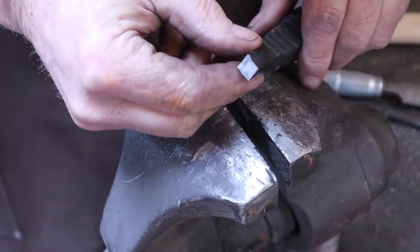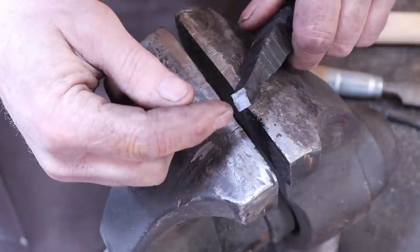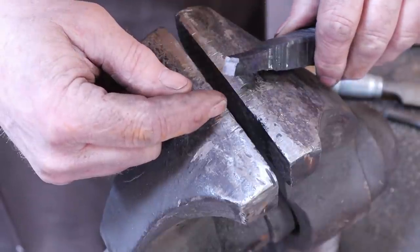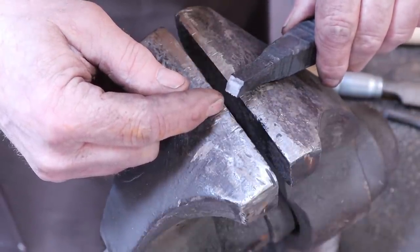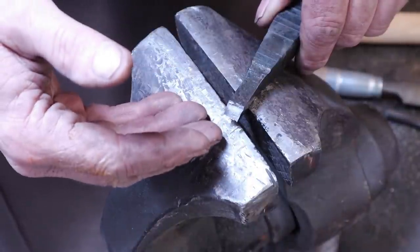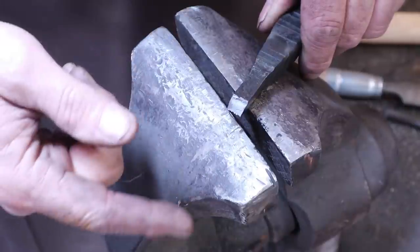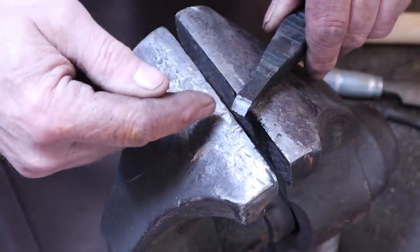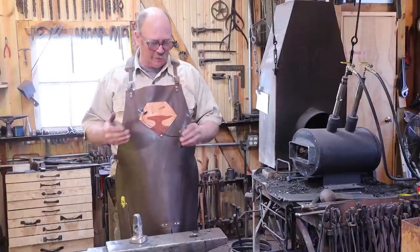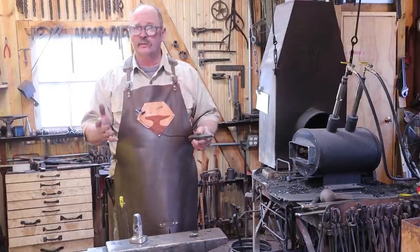Even though it is brittle, that is a fairly fine grain structure — it'd be better to look at it under a microscope and that would tell you a lot more. I'm not so sure that water hardening this would be such a bad idea once it's tempered, but you should then repeat all these same tests at different tempering temperatures. If you can still break it like this after tempering to a relatively high temperature, I certainly wouldn't water harden it. But since it was so tough oil hardened, for what I want these tools to do, I'm going to oil harden it.